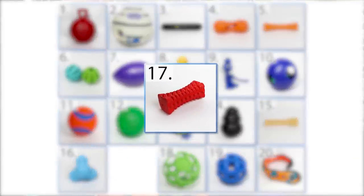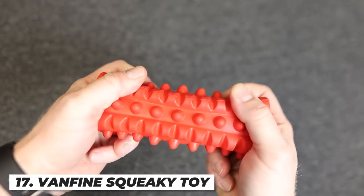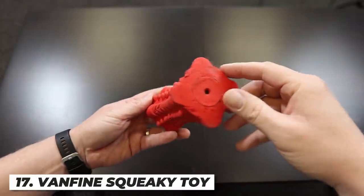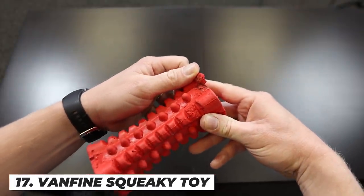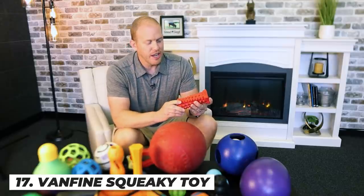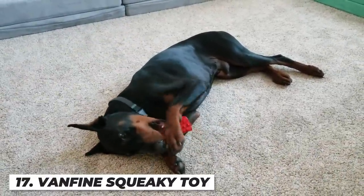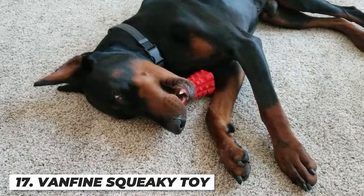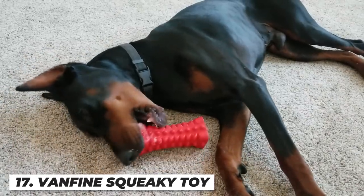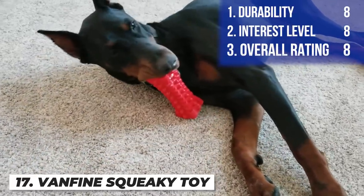Next up is the Van Fine Squeaky Toy. It has beef flavor infused into it, two squeakers on both sides, and a nice firm rubber material. Arlo loved this thing — it really held his attention incredibly well. I took it away on day 25 when he started breaking apart the little nubs. I could see using this as a special toy you pull out when he does something really well. The squeakers were incredibly loud, so I disabled them pretty early. Overall, I'm giving it an eight for durability, an eight for interest, and a solid eight overall.